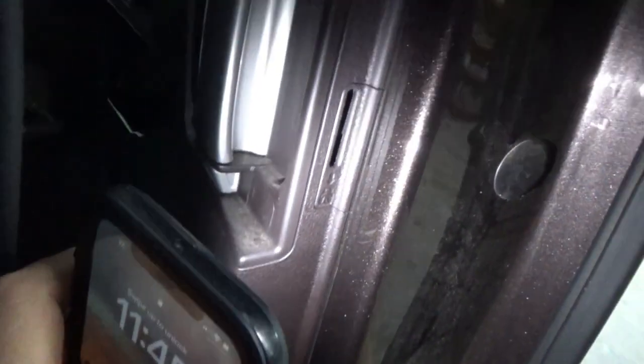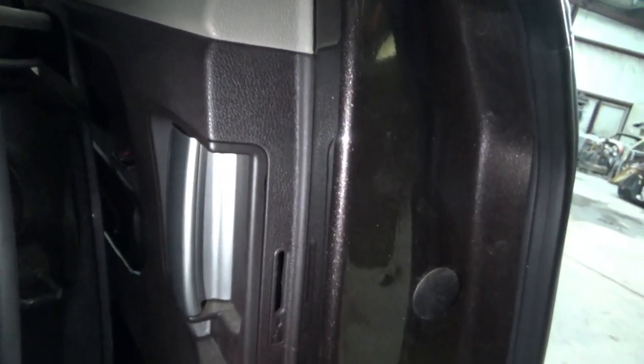First off, right here by the handle, you got two bolts. You got one right here under that little cover, and then one right back there under that little cover. Let me pop that off and show you what I'm talking about. See that little tab right there? Pop it off and there's a bolt behind it. Looks like a Phillips. Phillips behind the other one over there. So we're going to pop them out right quick and get them out of the way.